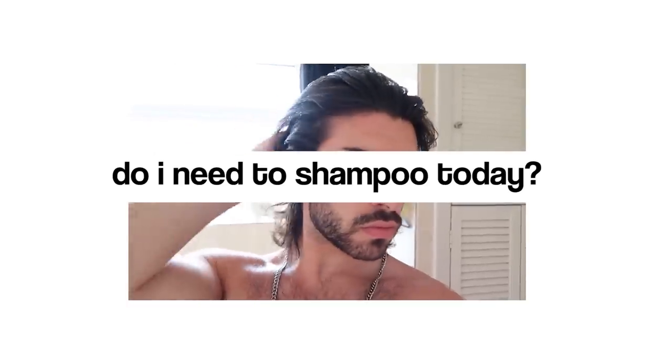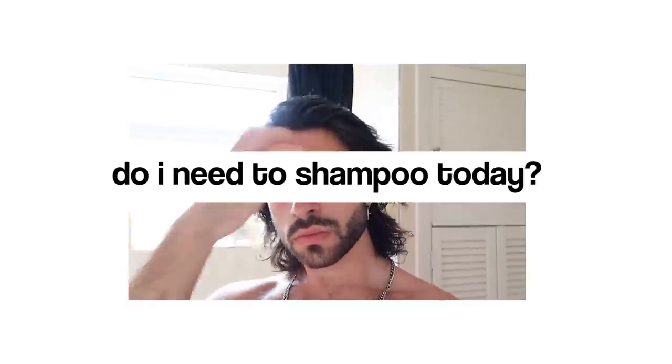First and foremost, before we even get into the shower, ask yourself: do I actually need to shampoo today? Personally I'll shampoo no more than three times per week, predominantly to avoid stripping the hair of its natural oils. If you have an oily scalp, using an overly stripping drugstore shampoo will actually cause the overproduction of oil, making the whole process counterintuitive — you're shampooing daily to get rid of oil build-up but by doing so you're causing more oil to produce.